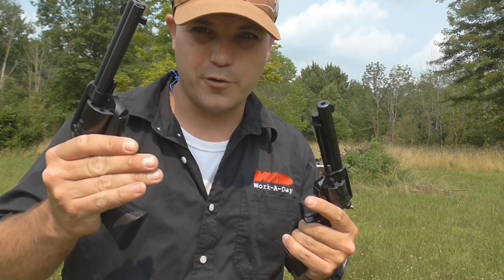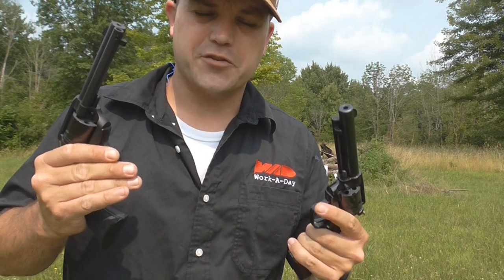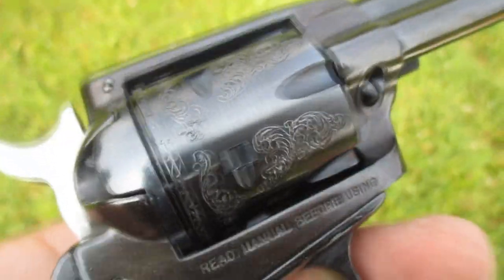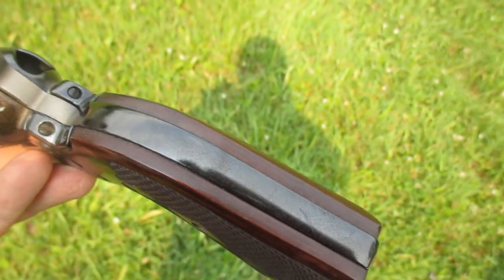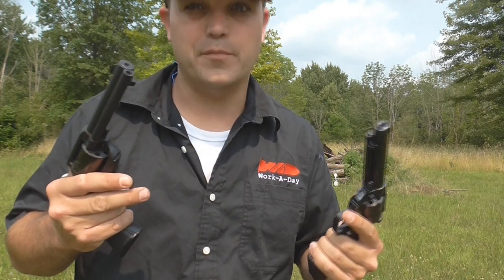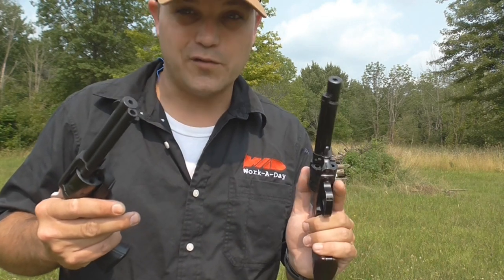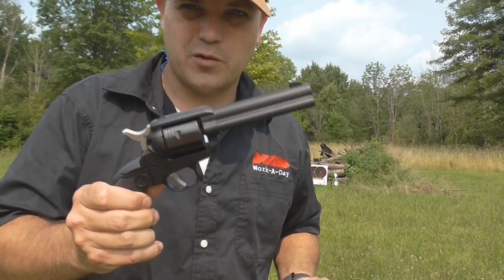My Heritage is way prettier than the Ruger because I customized it. Heritage manufacturing has a whole slew of customizable options — new cylinders, new grips, and on some models you can even change out the sights. The drawback is that the parts are cheap, so bear that in mind: you get what you pay for. It might be pretty, but it might not be the best quality.